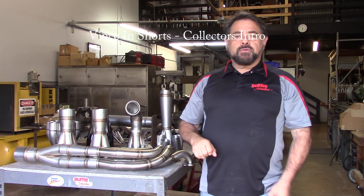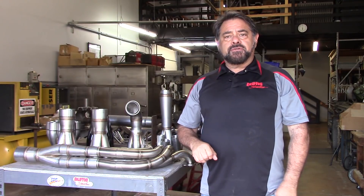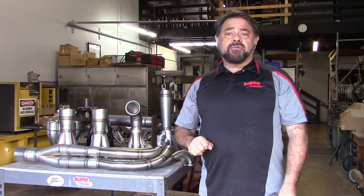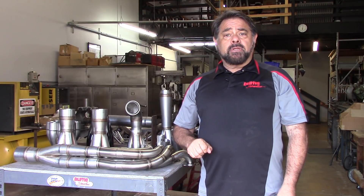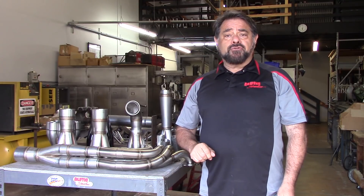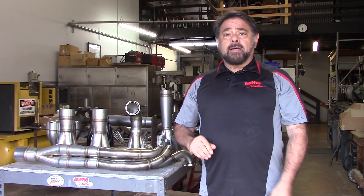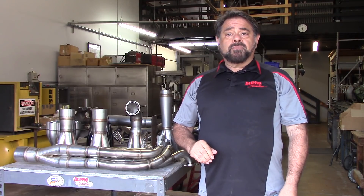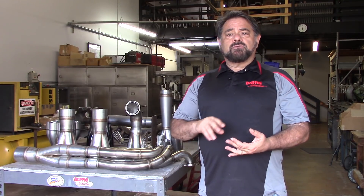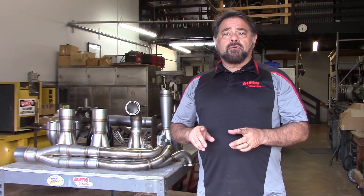Hello, Vince Roman here from Burns Stainless with our fourth edition of Vincent Shorts. It's been a couple of weeks since we've spoken, but it's been busy in the shop and I haven't had time to get the video camera out. Today's subject is going to be collectors. We've talked about head flanges, tubing, and header design, but a lot of you have really been asking about collectors — and Burns Stainless is really known for its collectors.